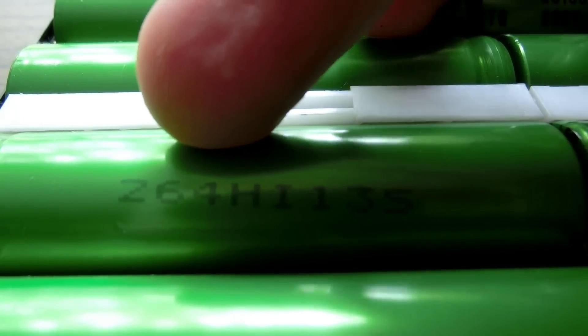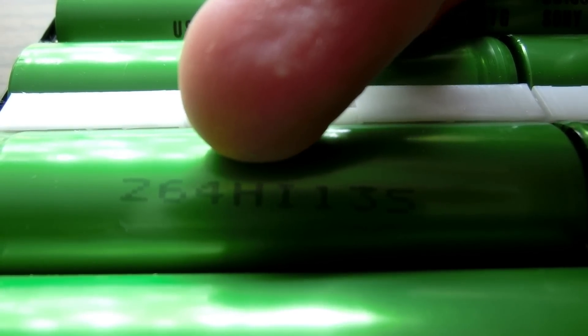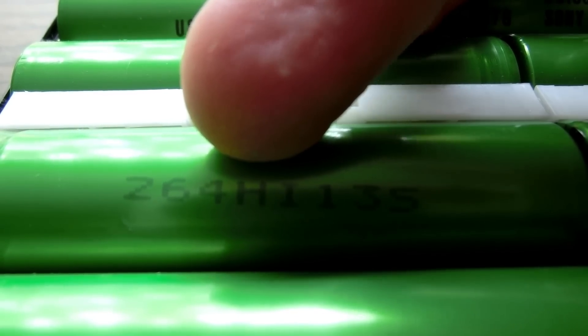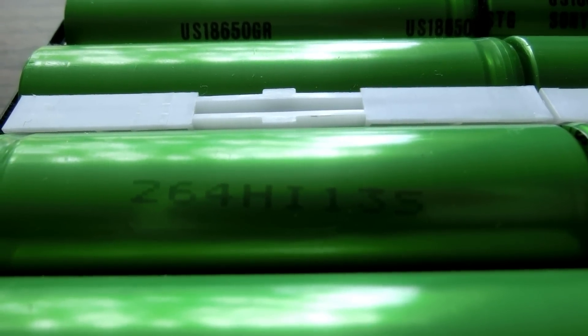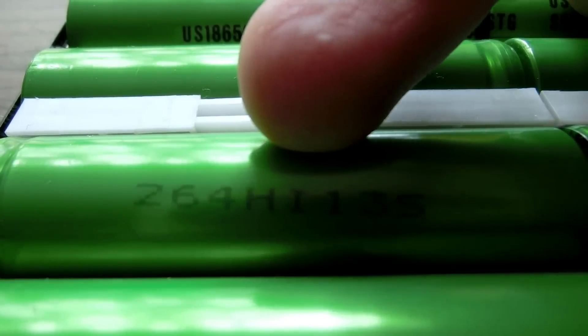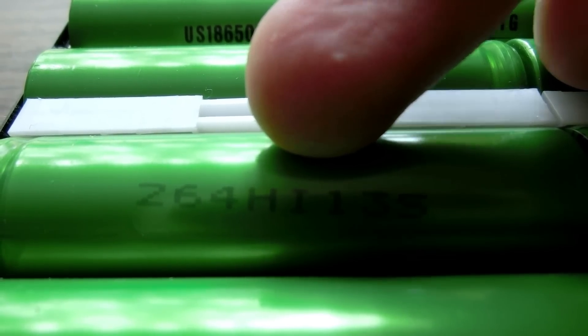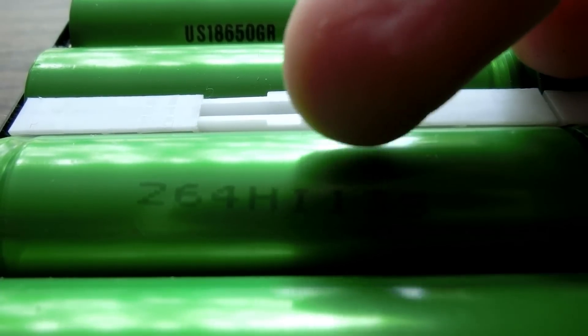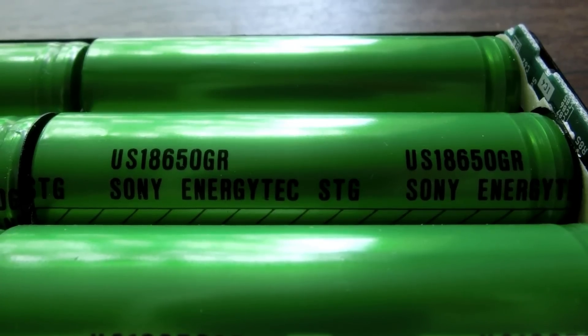The first three digits mean something I'm not really sure of. This digit — the H — means what year it was, and this means 1999, because I think they started with A in 1991 and Q is 2008, so H would be 1999. That's the month: A is January, so I is September. So this is made September 13th, 1999. And here's the brand of the cells.